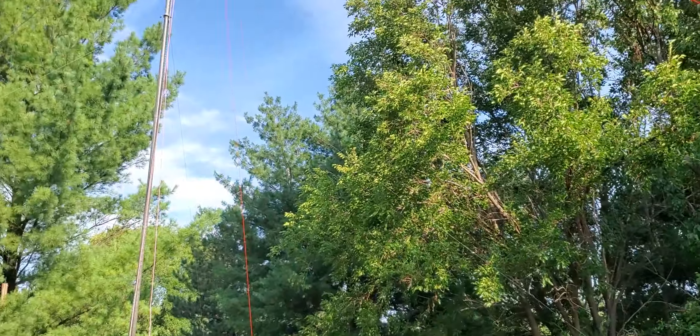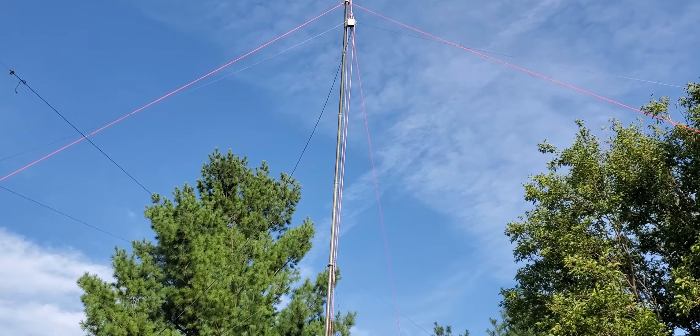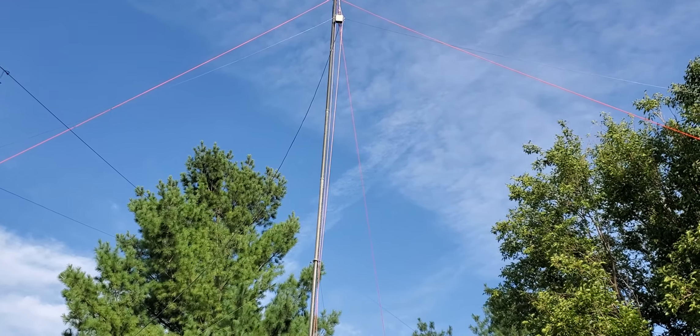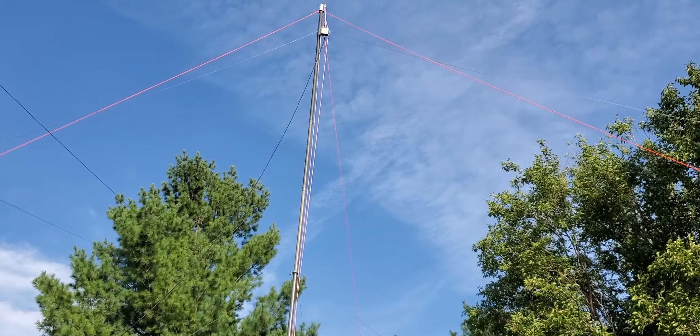That's a little overview of my station here — I hope you enjoyed that. It's not a huge grand setup, but you can see that getting something halfway decent on the air is not too hard. I hope you catch me on the air for the K3A activation for the Amateur Radio Software Award. Have a good one — 73.